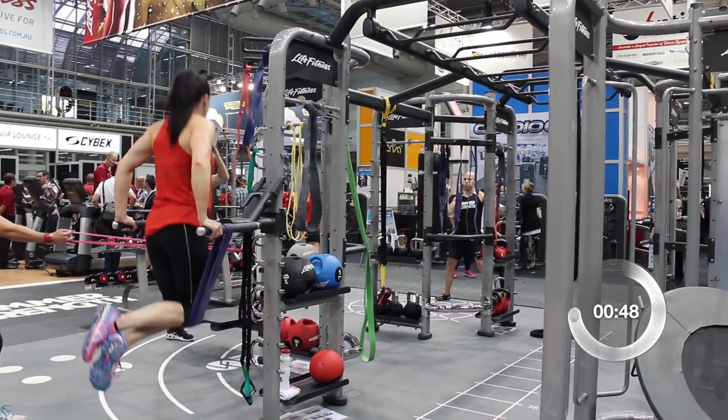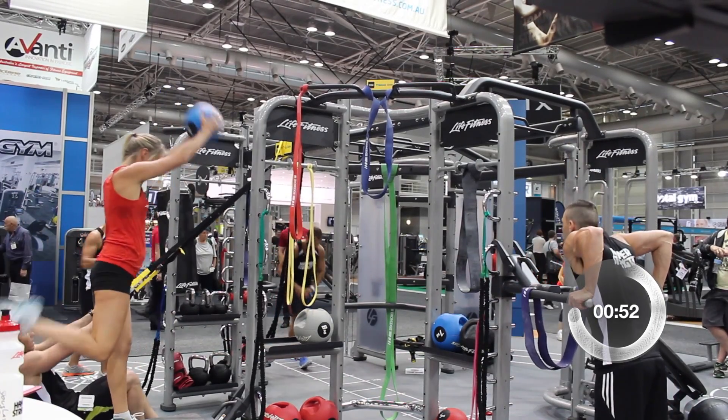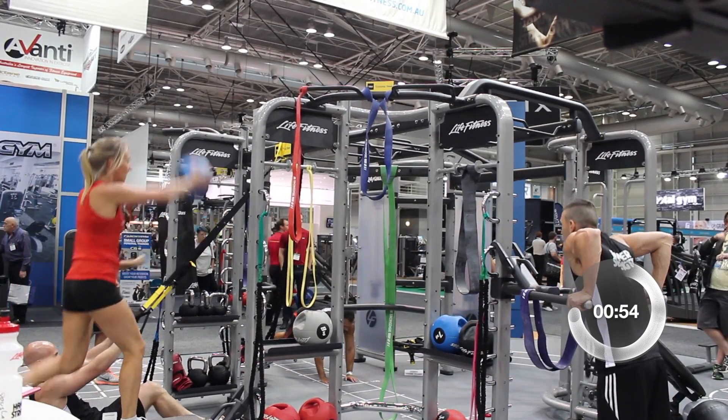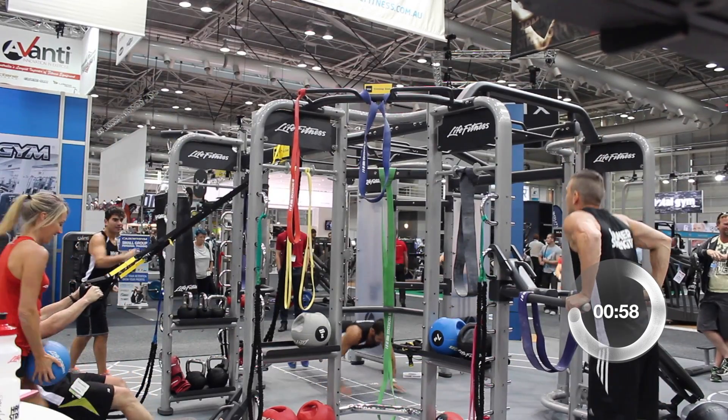It really helps with that functional training aspect. Life Fitness pride themselves on the design of their units, and they try to make them suit and fit into any health club, whatever the style — and certainly with those units they've done the same.